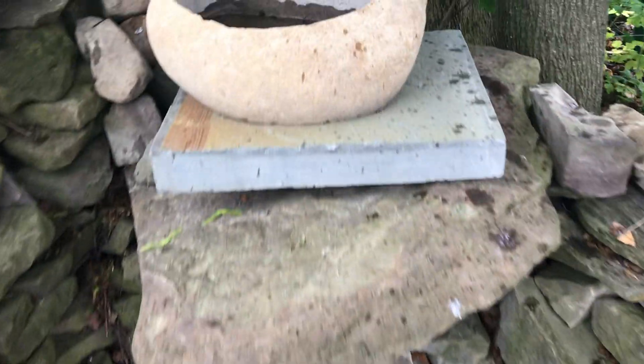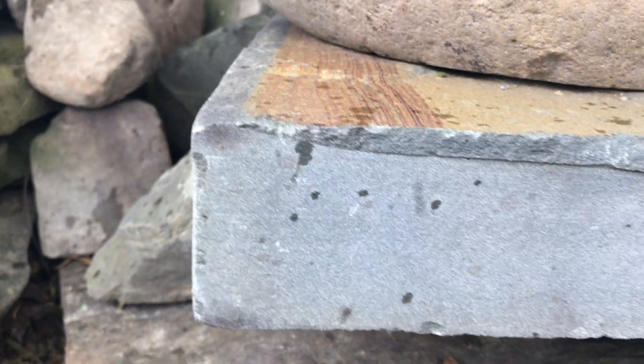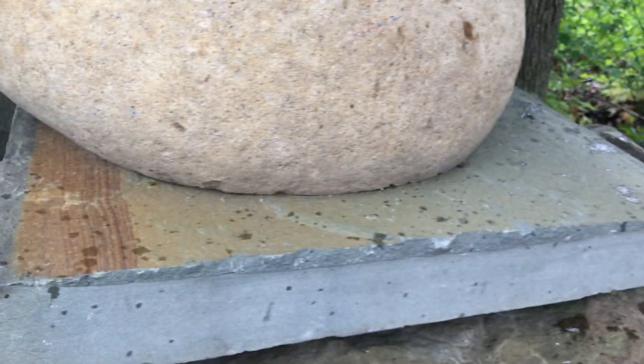We had this piece of bluestone that was going to be discarded because it varies quite a bit in thickness. You can see it starts at about two inches and ends up at about two and a half. Stones like that are sometimes hard to use and they end up being thrown to the side. This one was already crooked, so I thought, put that slanted one in here.